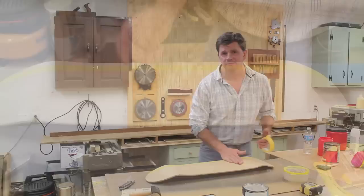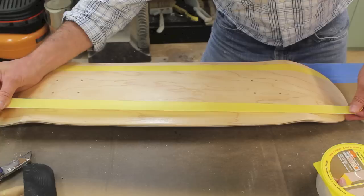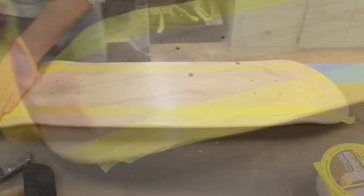Once you finish sanding the board, it's time to tape out the design. This one's going to be pretty simple — just a straight line. I'll tape about three-quarters of an inch from the edge of the skateboard. You could measure this, but I'm just going to eyeball it. The tape I'm using is the yellow tape by Frog Tape.